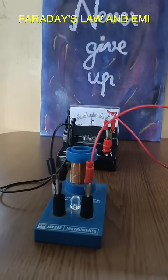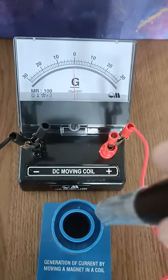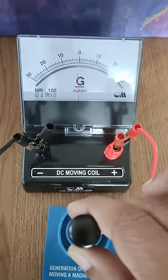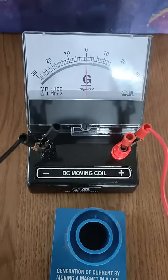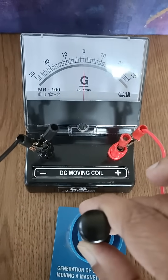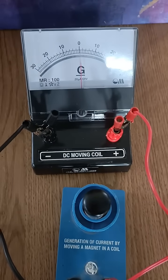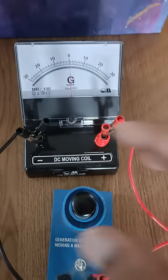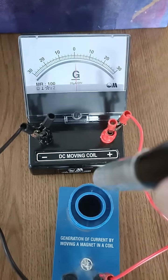On inserting a magnet, we see the deflection in one direction, and on removing the magnet, the direction of deflection reverses. This is electromagnetic induction, and the current induced is alternating current as it changes direction. On moving the magnet faster in and out, the magnitude of the current increases as the rate of change of magnetic flux also increases.